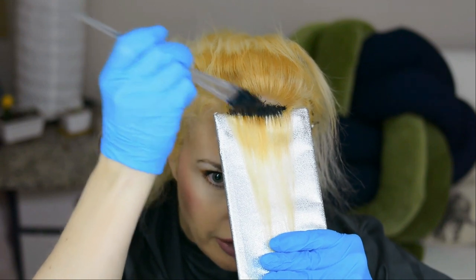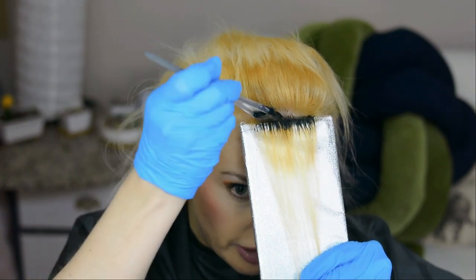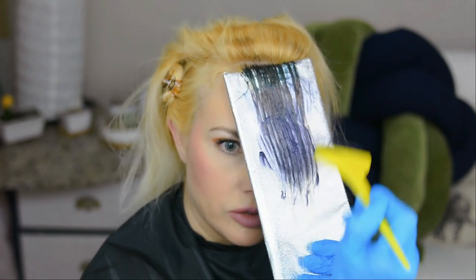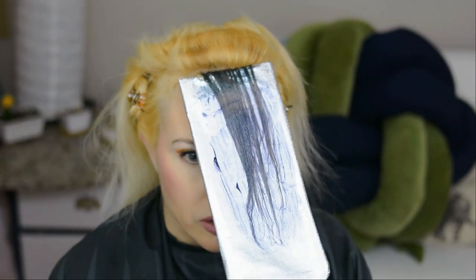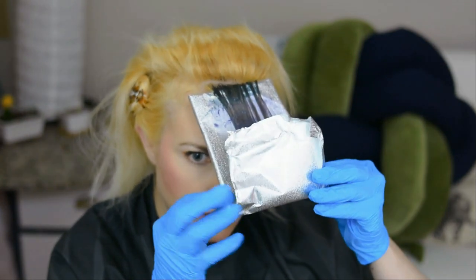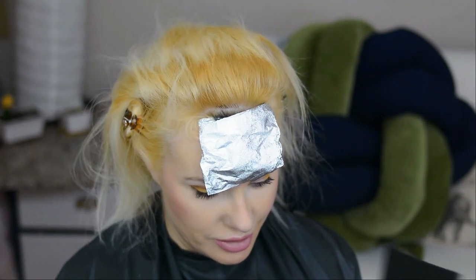One thing you want to be careful of — I know I'm doing all the roots black anyway — is trying not to have too much smear. And this is the silver. I'm going to actually wrap this one up so the colors don't get on it. Okay, step one done — now a lot more to go!